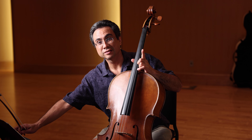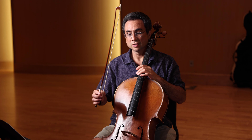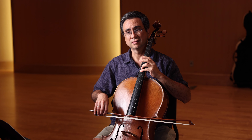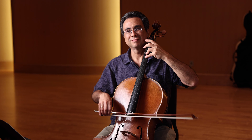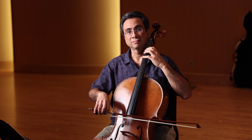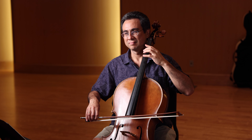Here we go. First practice this slowly again, saying the note names, and then with metronome. One, two, three. One, two, three. Very good.